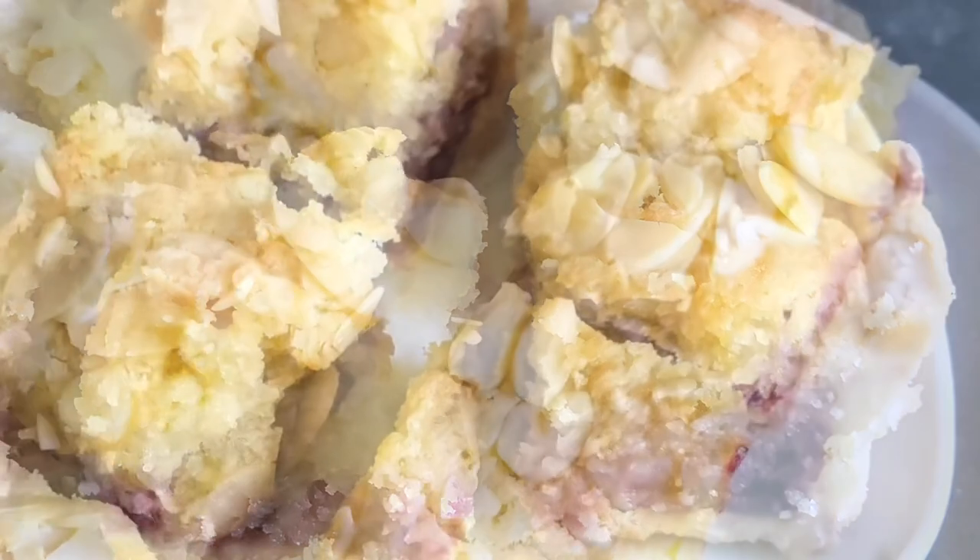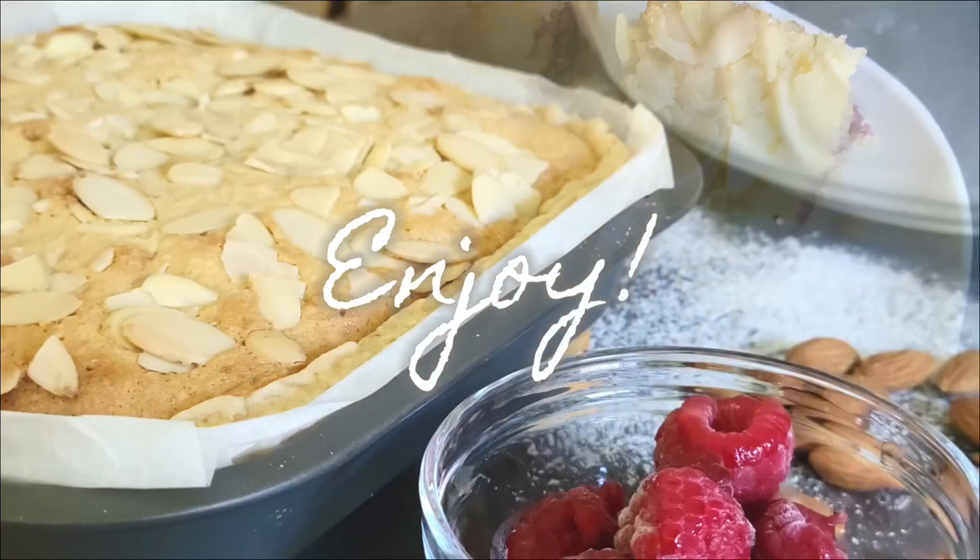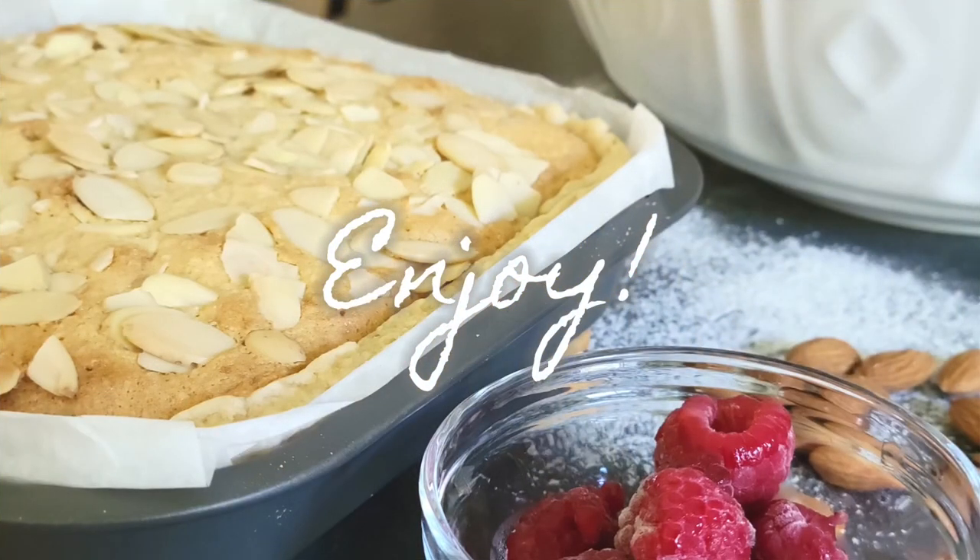I hope you enjoyed trying out this recipe. It really is a little taste of England. And as always, thanks for watching.